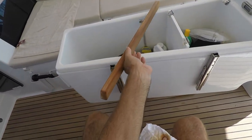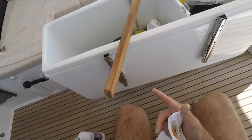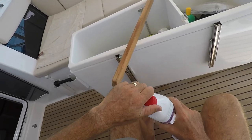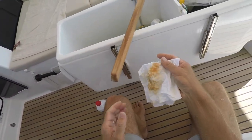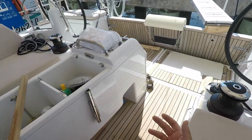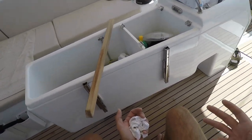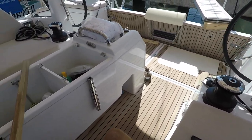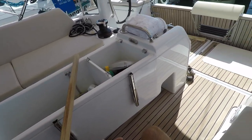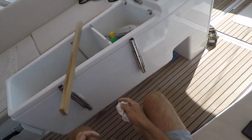Let this sit out and that paint thinner, or white spirit, will evaporate. You can actually start to see it disappearing from the wood already. You don't want to varnish on top of wood that's wet with paint thinner. Ideally, you'd want to do this in a closed environment like inside a garage or basement, somewhere protected from the wind. I'm going to get wind all day today and I'm just hoping nobody's doing a big sanding project nearby. But you kind of work with what you've got when you're on the boat.